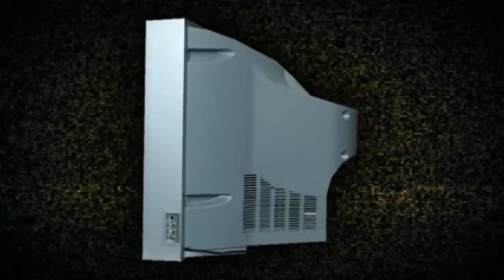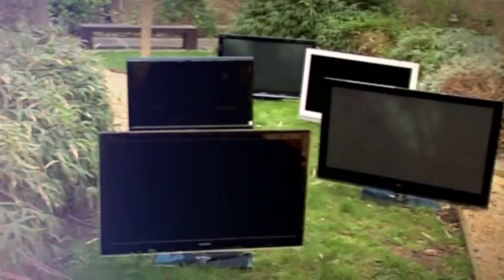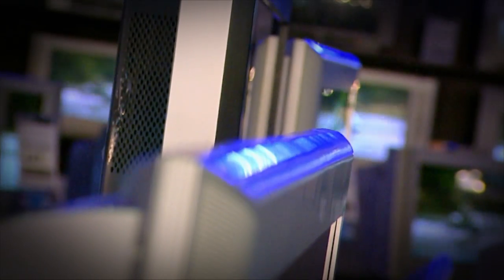Once upon a time, televisions were massive bulky lumps because you needed a thing called a cathode ray tube sticking out the back of the screen to create the picture. Then around the start of this century we got rid of our CRTs and replaced them with flat screen TVs. LCD and plasma technology only required an inch or two of working space behind the screen, so TVs no longer had big old booties.